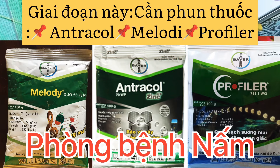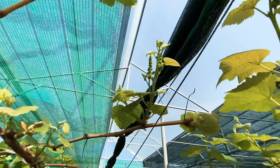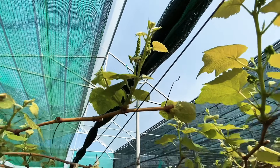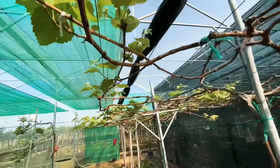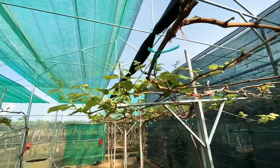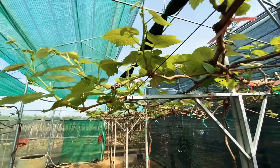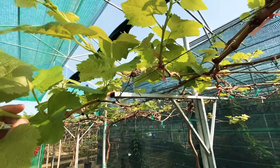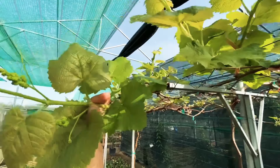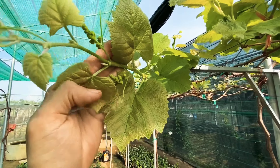Cây nho cành lá phải đẹp, xanh mướt thì sau khi cắt cành ra hoa mới nhiều. Về phân bón, ở giai đoạn trước khi cắt cành, chuẩn bị cắt cành 10 ngày thì các anh chị bón NPK hàm lượng khoảng 20-20-15 hoặc NPK 3 màu. Bón xong thì cắt cành.